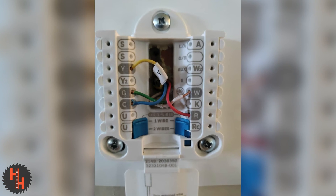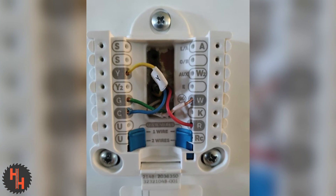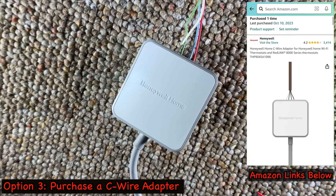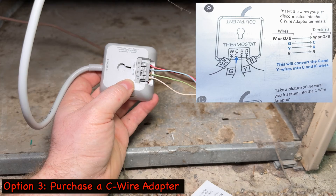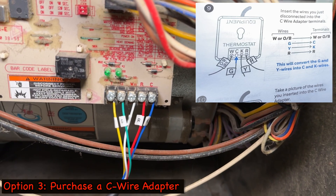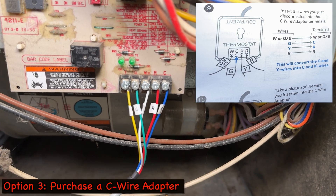Option one and two need to be wired like this. If you're not so lucky, you will need to purchase a C-wire adapter. This thing is a lifesaver — what it does is take your existing four wires and creates a C-wire out of them with some wiring magic.